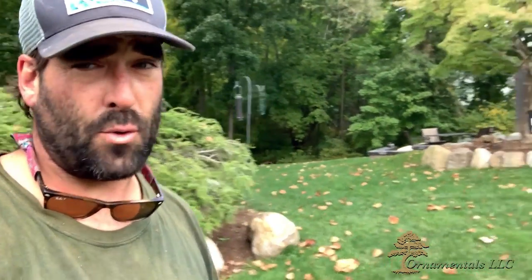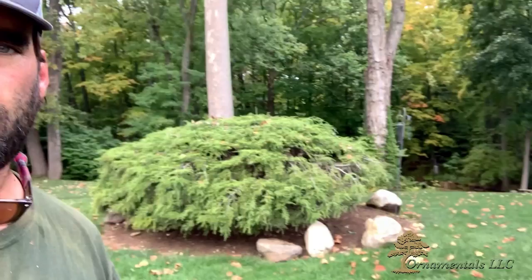Big Nick here from Ornamentals, your one-stop shop for pruning ornamental trees and shrubs, landscaping, and everything else — just no mowing. This green blob behind me is one of the nicest specimen ornamental trees out there.